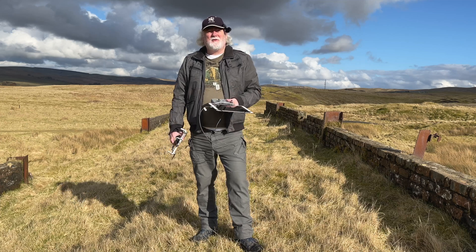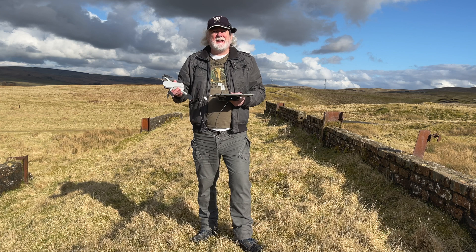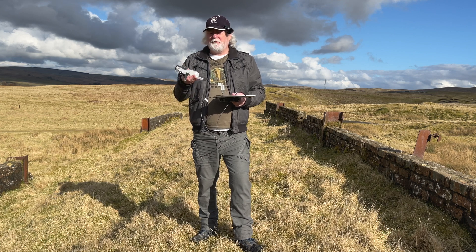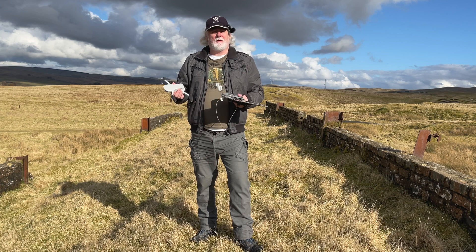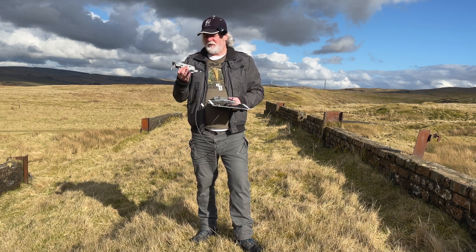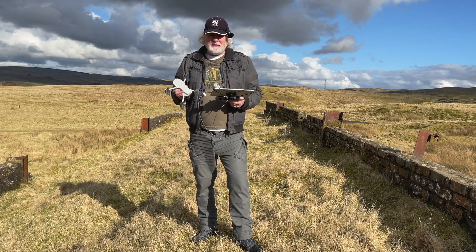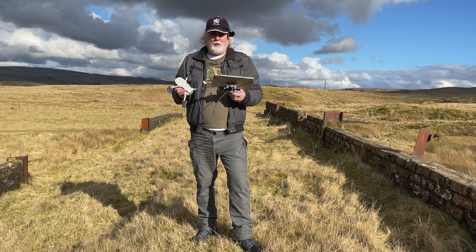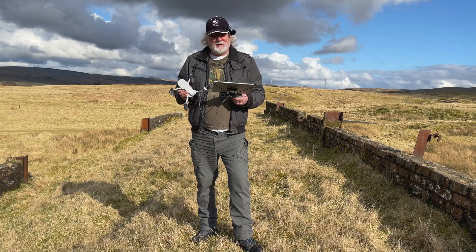Hello there. What I thought I'd do today is try and do a tracking test where I can have the drone flying just in front of me and slightly above, and walk along and do a bit of talking to it. It won't do this automatically, which is unfortunate, but if I position it correctly and just have a very slight pressure on the backwards stick, hopefully that should work. So let's try it out and see.